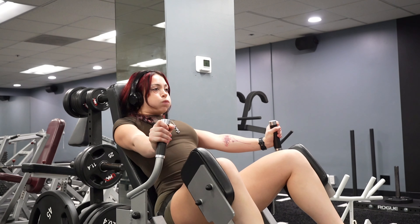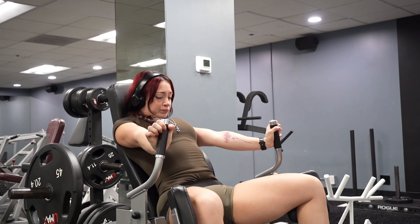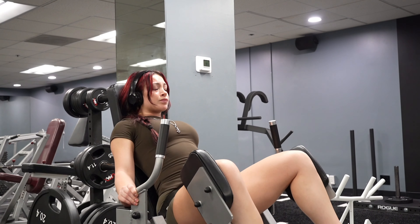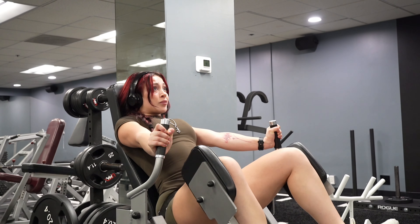This machine has a seatbelt, which is actually crazy — it does make a difference because it doesn't let your booty lift off the seat. I did three sets of this.